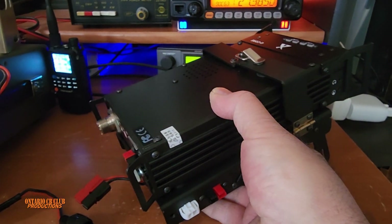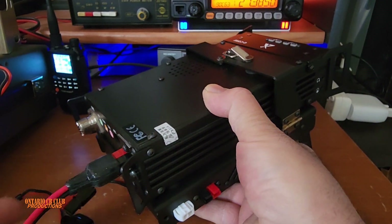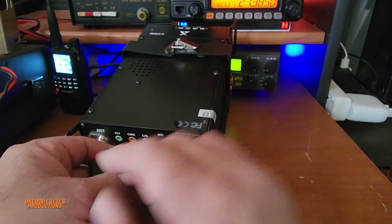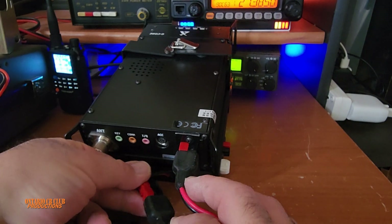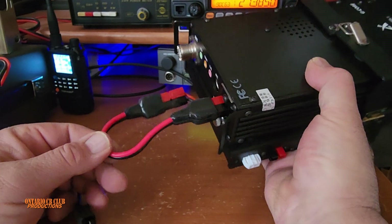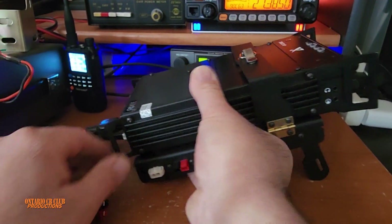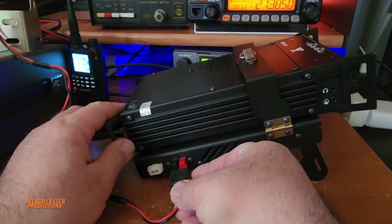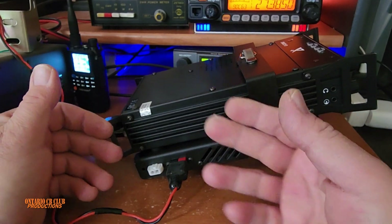He made this little jumper cable. This plugs in like so, and then this plugs into the fan. So the power goes into the fan first and then it goes into the radio. Now we'll plug it in from here like so, and now the fan is in. When it gets hot it will activate itself.